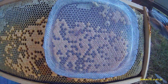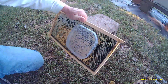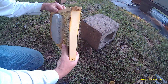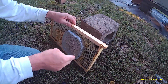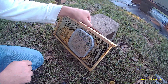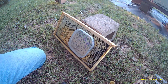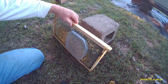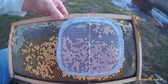She's right there. Now they can't ball up on her and kill her now. She's got a lot of brood in there — capped brood that's going to hatch out any time.